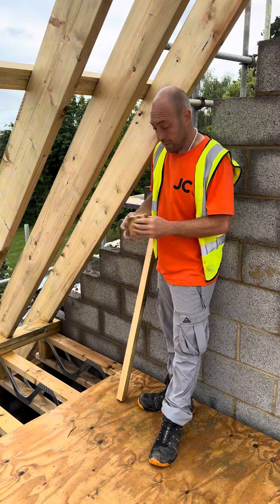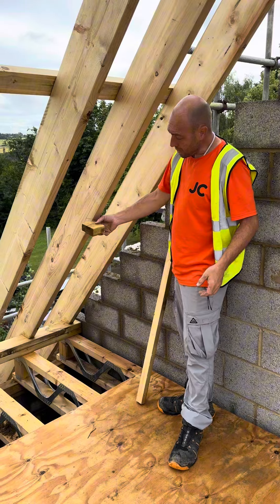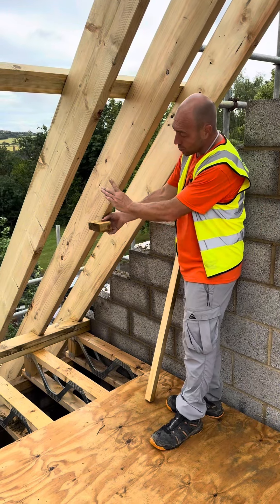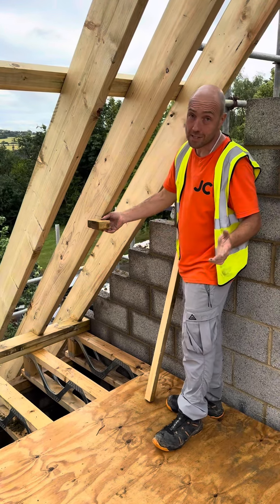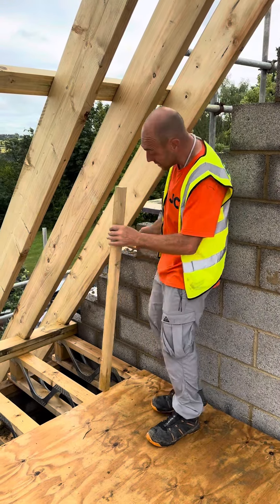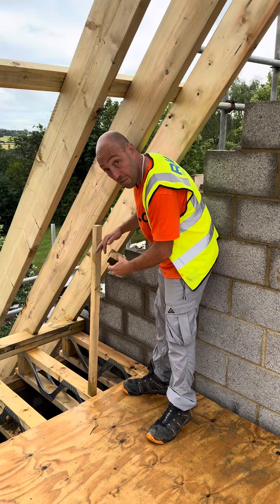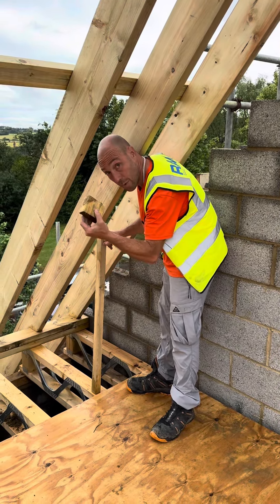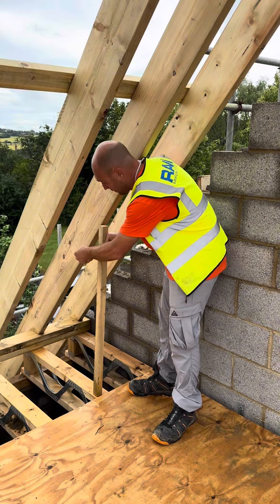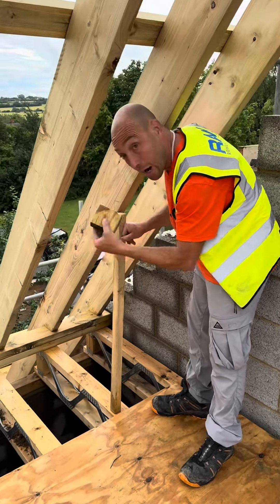Bird's mouth — I always used to do it width-wise and be scratching my head how to do it. Or I'd have to plumb cut and I'd be trying to divide it by three to get my one third. Hand cut roofs — done a video on it, brilliant. Hold it on, adjust it until you hit 300. Mark your 200. Yes, it's two thirds down for your depth and one third up.